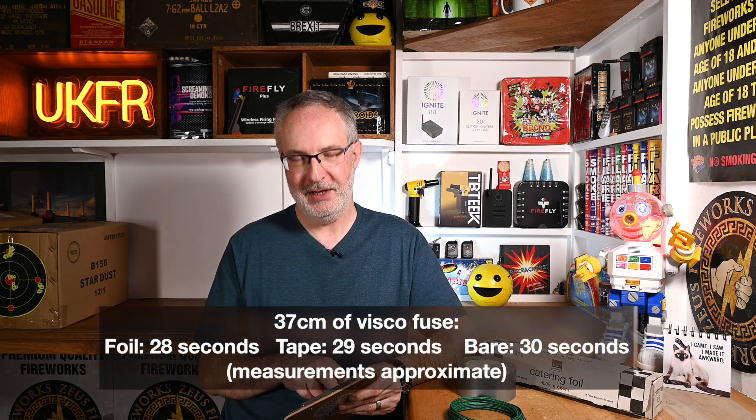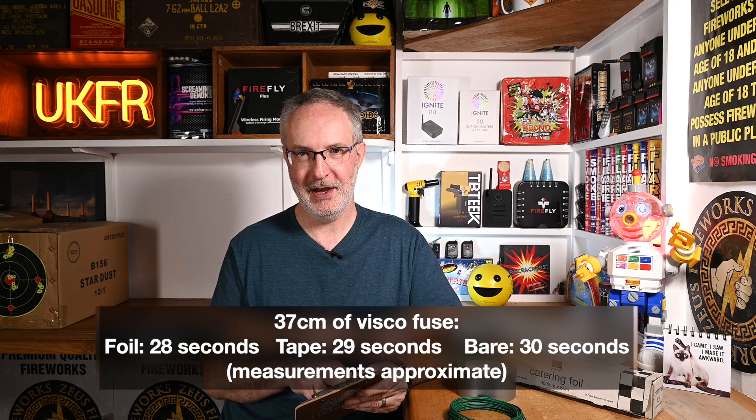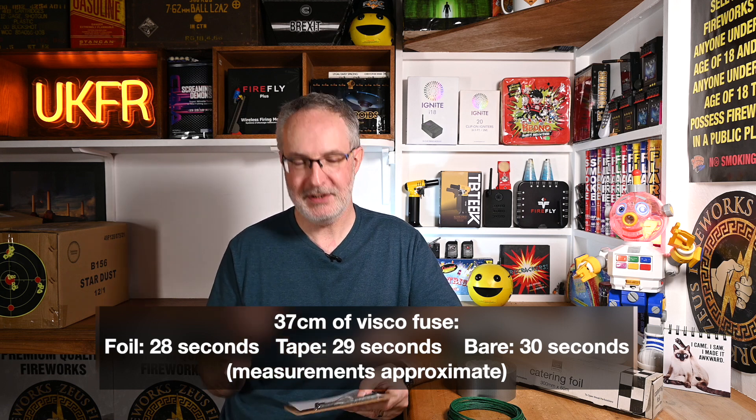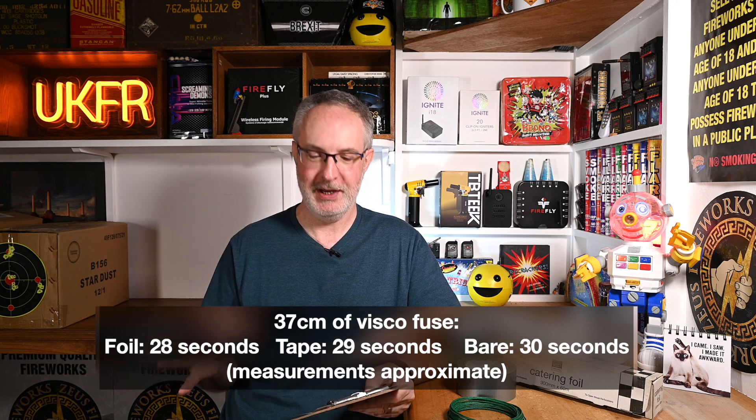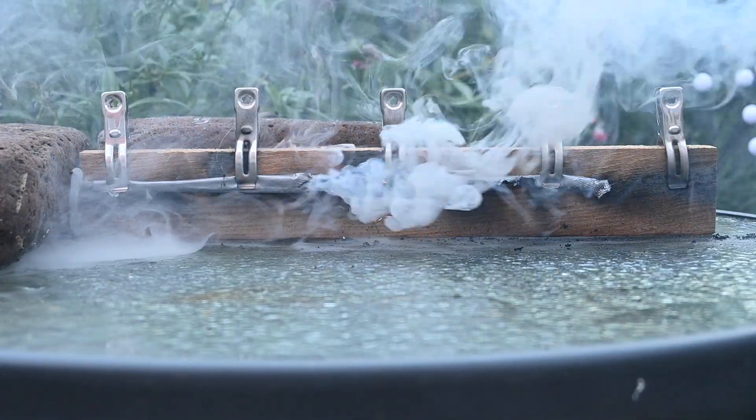Very similar burn times overall — stressing this is a very unscientific test. The foil burnt through in 28 seconds, compared to 29 for the gaffer tape and 30 seconds for the uncovered visco. This could be normal variation in tolerance; if we did another piece of bare visco it might burn through in 28 seconds. With 37 centimetre lengths used, the burn times work out at 1.2 to 1.3 centimetres per second. All three pieces were from the same reel — I believe it to be two millimetre visco, but don't quote me on that, as pieces can become unlabelled and mixed up.